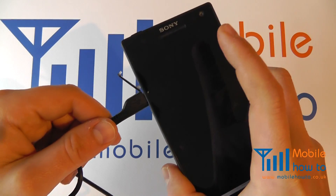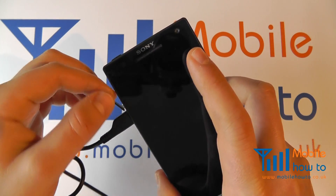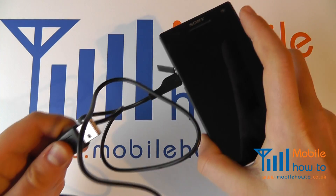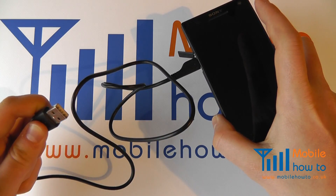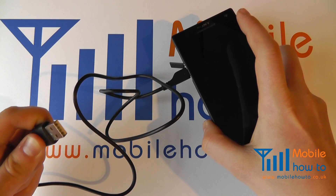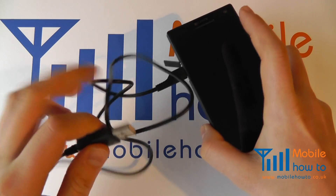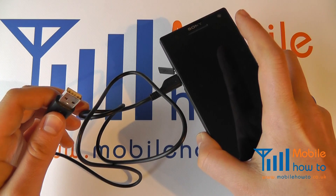That is the cable now connected. The port cover will remain attached but loose like so. You can then take the other end of your USB cable and connect it to a computer or Mac. Or you may connect it to the mains charger if it has a USB connection on it. The cable you use may look slightly different to the one demonstrated here.